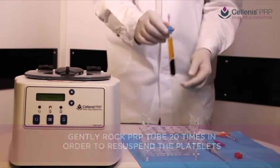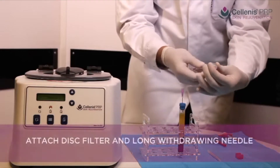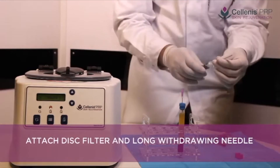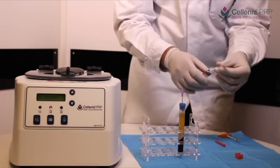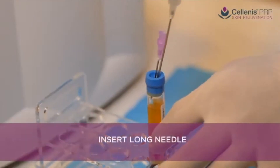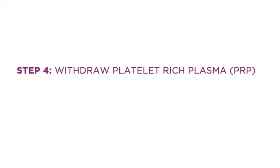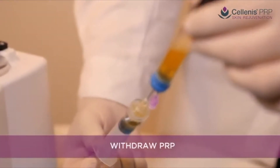The disc filter, with its special pore size, is attached to the syringe and then to the long, sharp needle. The disc filter ensures additional removal of unwanted granulocytes, while the long needle enables easy removal of PRP without removing the Solanus tube cap. Insert the long needle next to the filter needle and withdraw PRP by either inverting the Solanus tube or holding the tube at an angle to reach all the PRP.